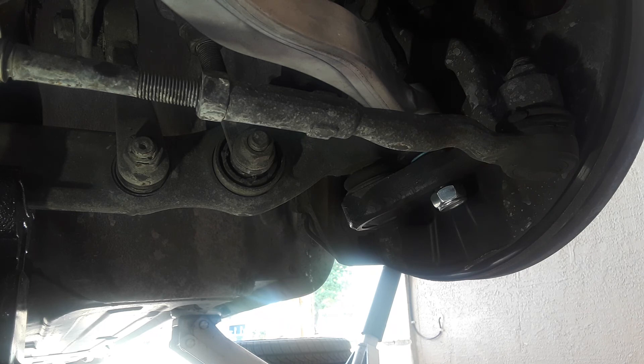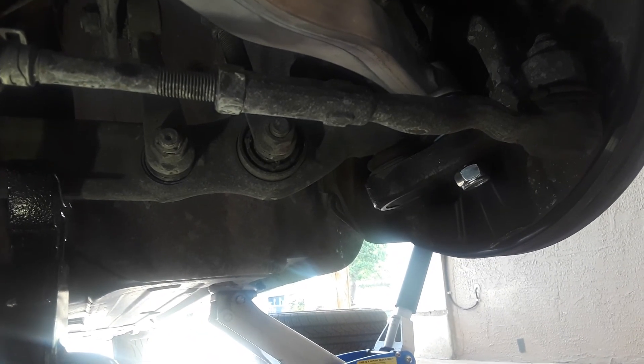Leave everything kind of loose, put the tire back on, lower the car down. Lower the car down and jack it up just a hair, then get under here and really tighten everything down — the car wants to be at ride height when you tighten it down. Any questions just let me know, thanks for watching.